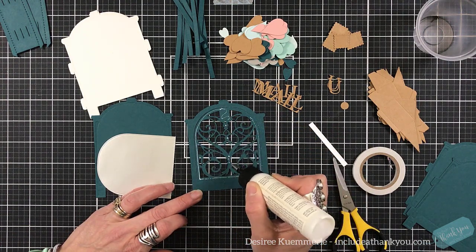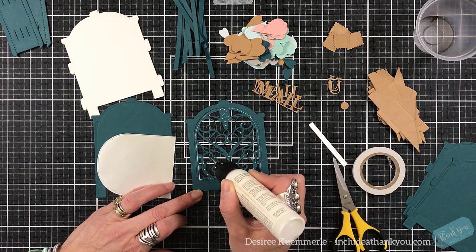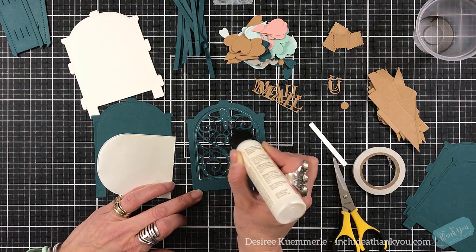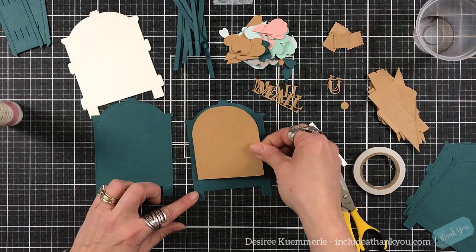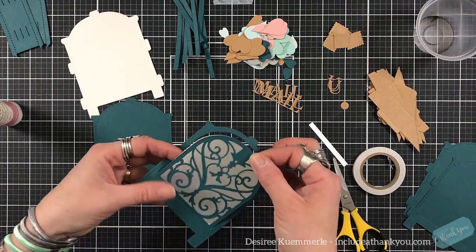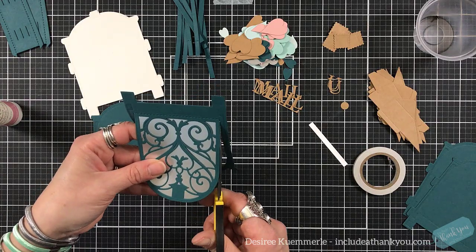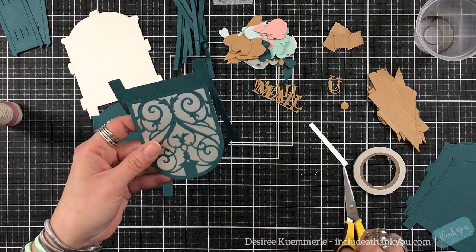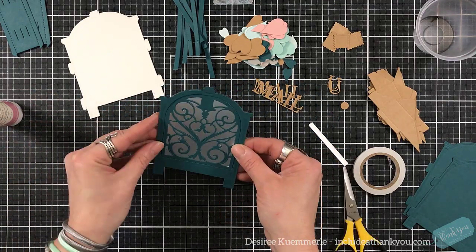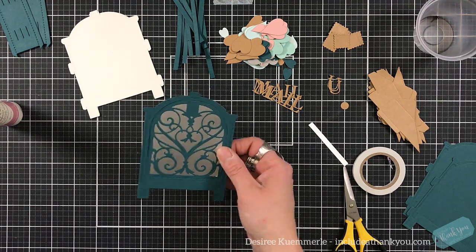I'm going to put a very thin line and some dots along this design area. You do not want to put your glue along the outside of this window, this hinge that's been created. You want that to stay in there and you want it to be flush. I'm grabbing my scissors just to trim around that so that it won't get caught up. You've created a front door like you would have on a mailbox.